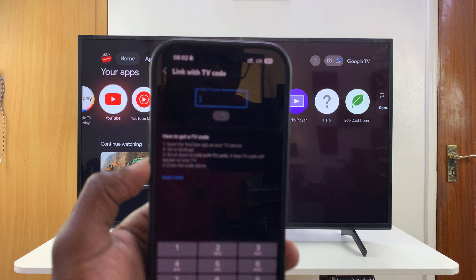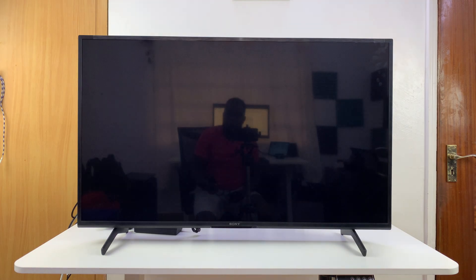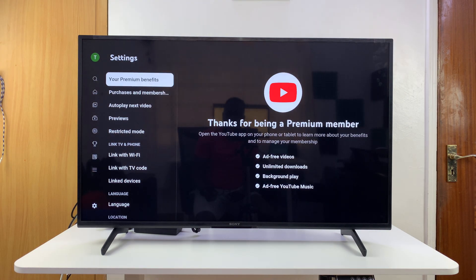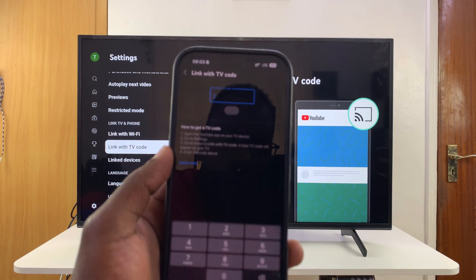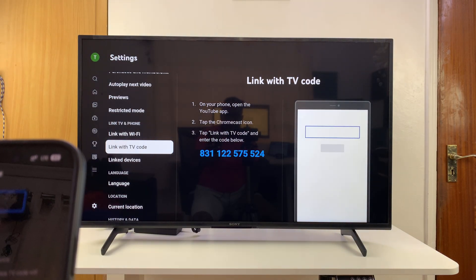The code disappeared, so let me go back and create another code. Let's go back to Settings, then 'Link with TV Code,' and now let's enter that code.